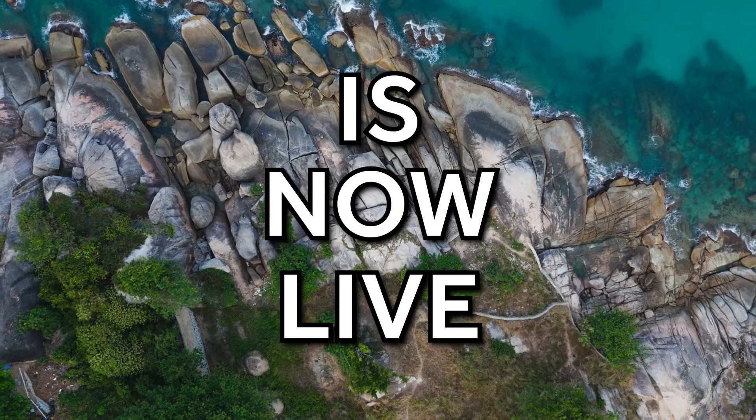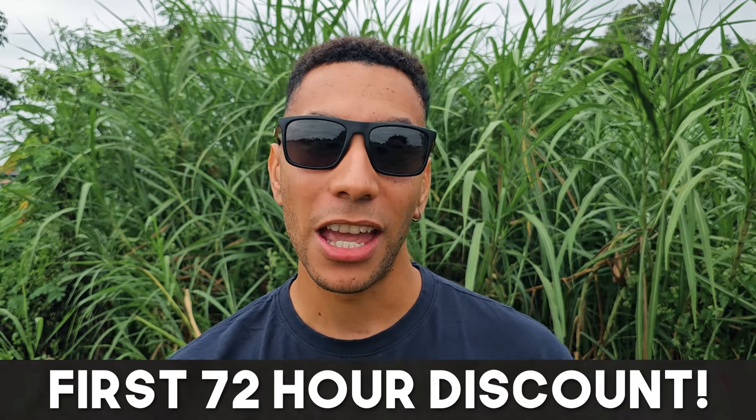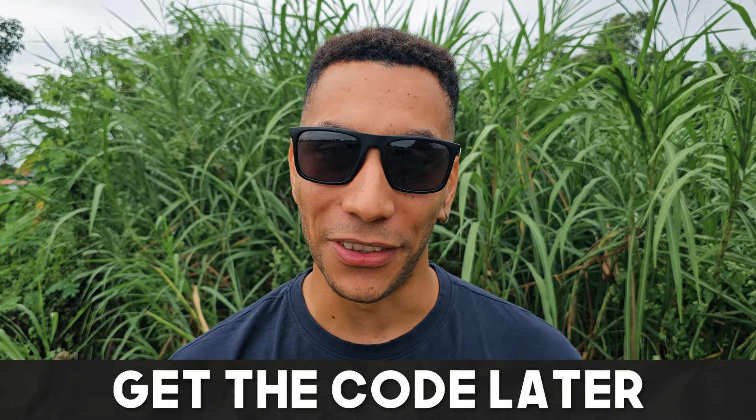Hello! This is the day that a lot of you have been waiting for, and it's basically the day I've been working towards for the past four months. As you're watching this video, my drone course is now live. Make sure you watch this video right to the end, because for the first 72 hours the course is live, I'm going to offer 10% off and the discount code will be at the end of this video.